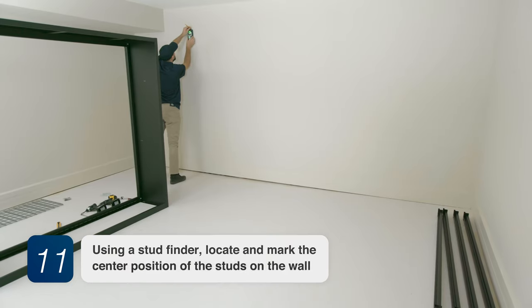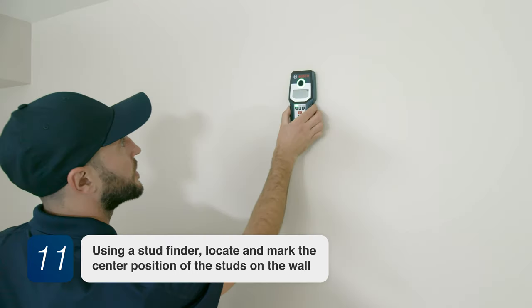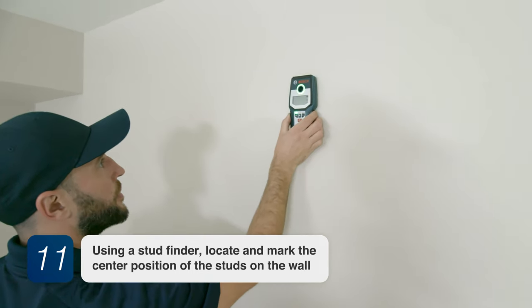Step 11. Using a stud finder, locate and mark the center position of the studs on the wall.